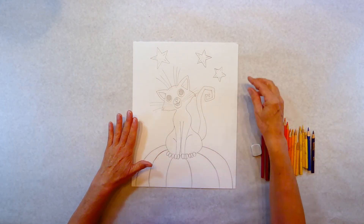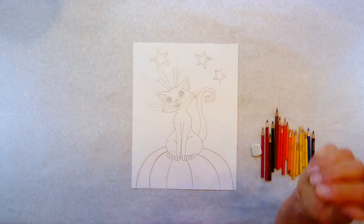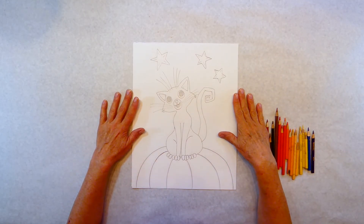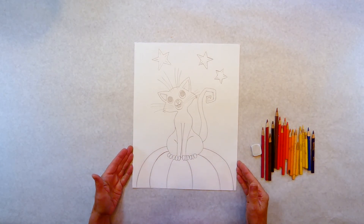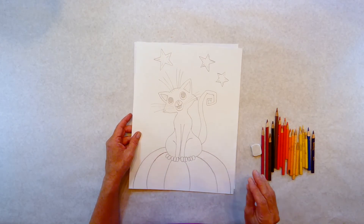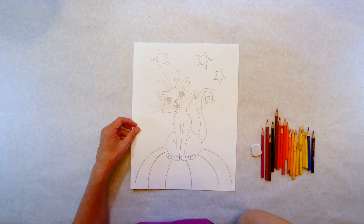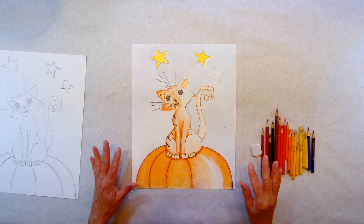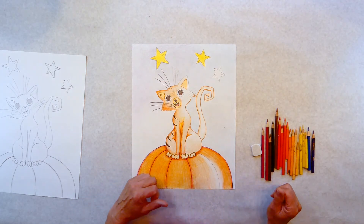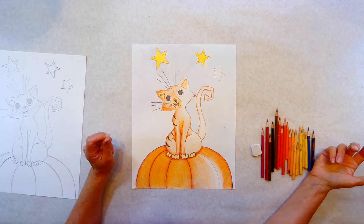Today's project is a fall slash Halloween cat on a pumpkin. Such a cute little cat. So today I'm just going to go over drawing skills. I have one that's almost done because drawing should take quite a bit of time depending on what you're working on. If it's pretty involved, it could take a long time. So this is one I started last night, partially done, and I have a few areas I'm going to work on to talk about shading and drawing and how to hold your pencil and the pressure of the pencil.